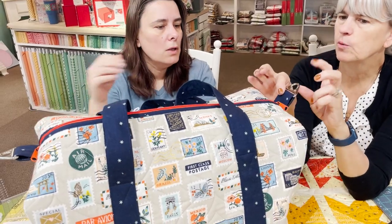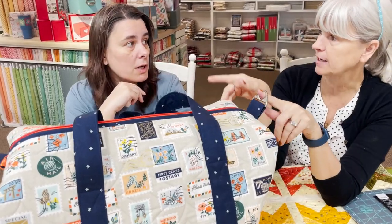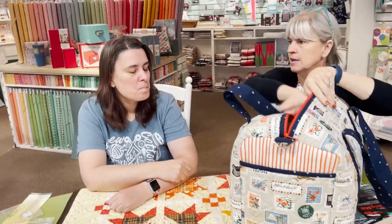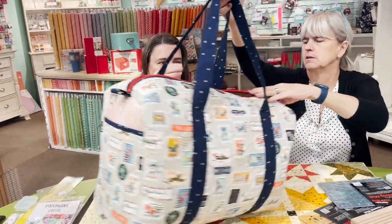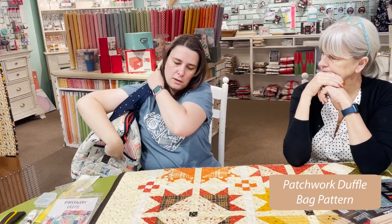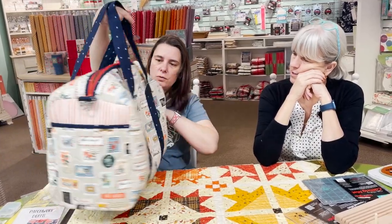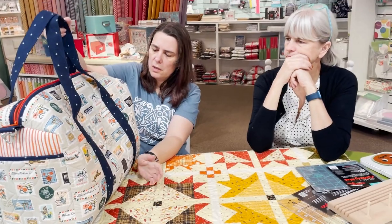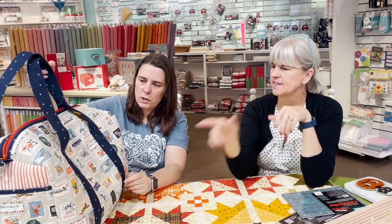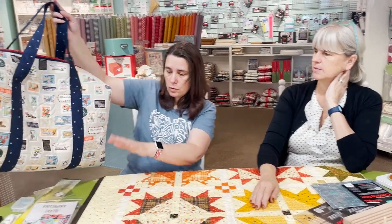If you don't use the rings, the only hardware you need is the zipper, which is unusual for a bag pattern — that's nice, especially for your first bag. The straps are big enough to put over your shoulder either way, so the rings are personal preference. There are pockets on the side too. This version is canvas, but you can also do the patchwork version or strips — your imagination is the limit.